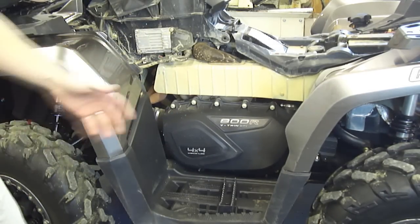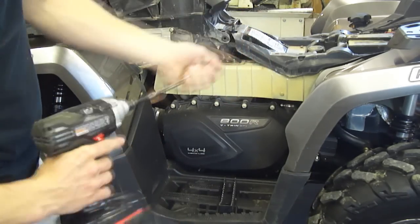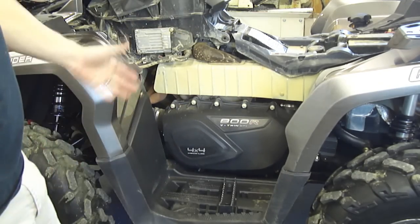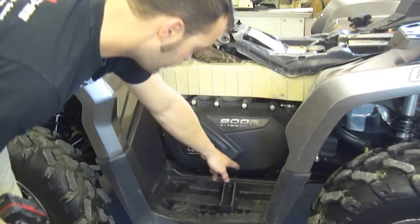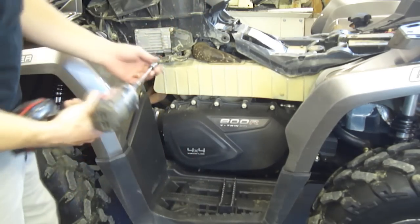Now you're looking at the clutch cover itself. What I use is a swivel socket, 8mm — I can reach every one of these bolts with this socket. If you don't have one, a standard 8mm socket will get to most of them. For the ones under the bottom, there are holes in the skid plates where you can use a ratcheting wrench and come up from the bottom.